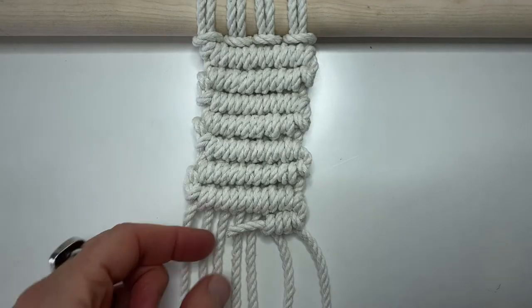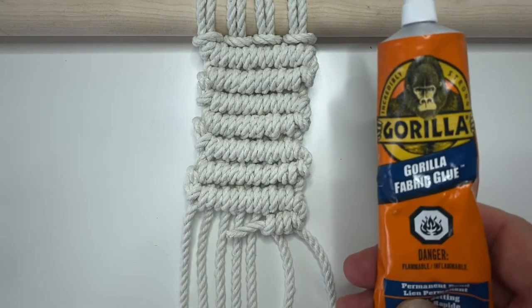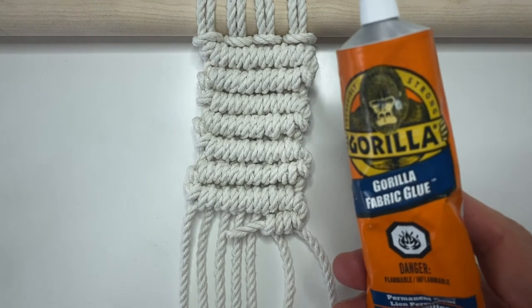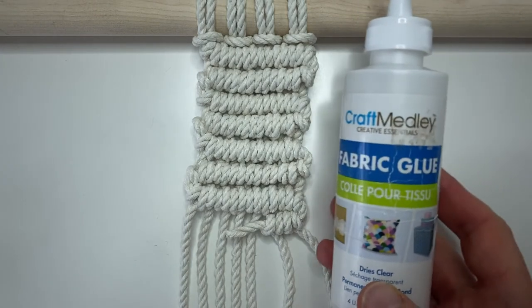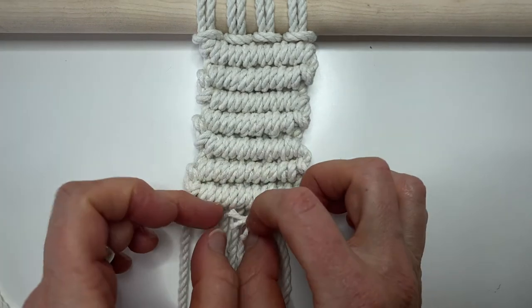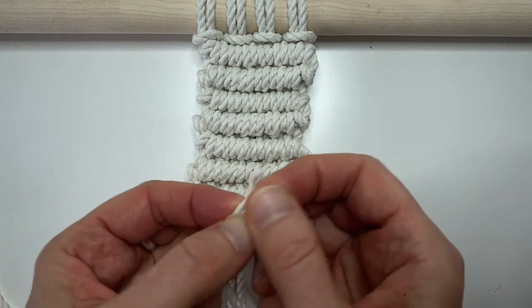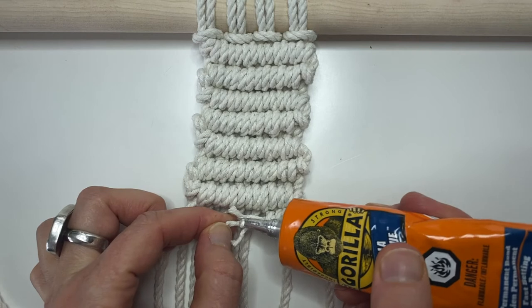Another way to adhere the two cords is to use a little bit of Gorilla fabric glue. You don't have to specifically use this glue, but definitely use a glue that has a really strong adhesion. I tried first with a regular fabric glue and it did not hold strong enough — the two cords separated right away. So I'm going to untwine this a little bit and untwine my new cord a little bit, then apply the Gorilla glue to these cords.